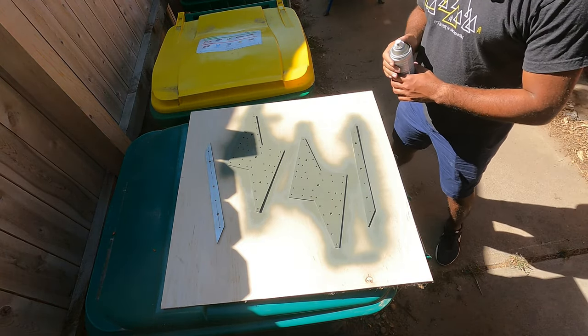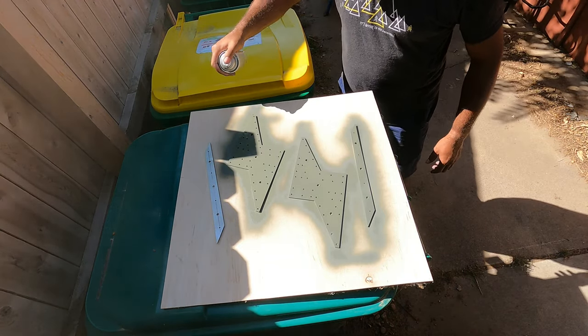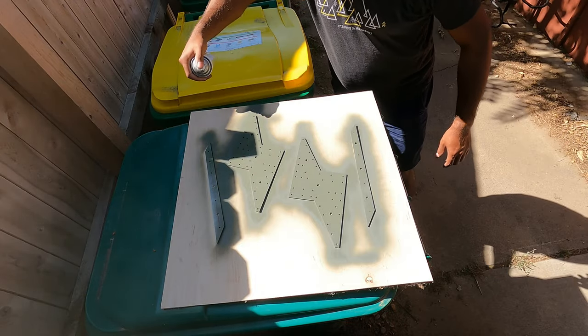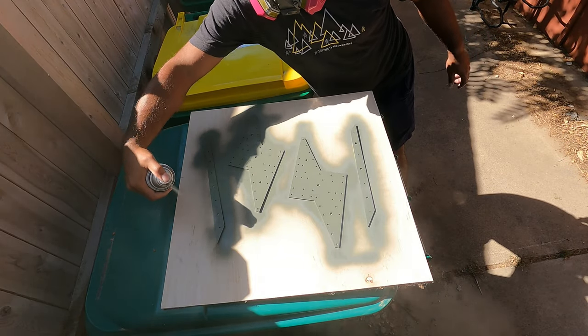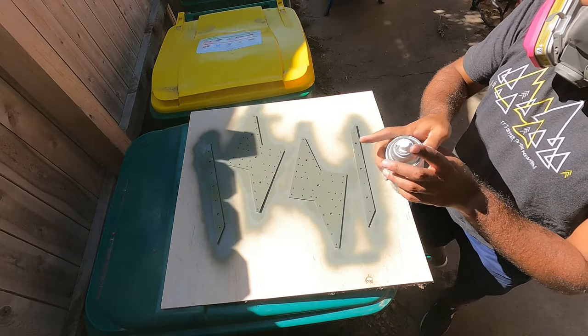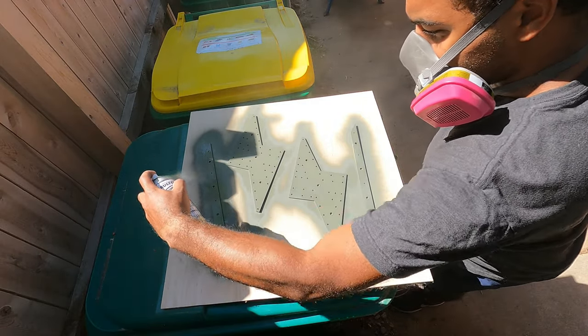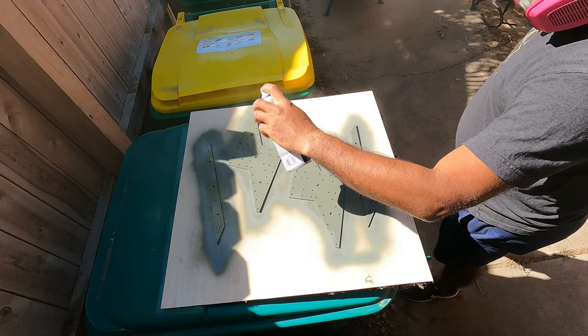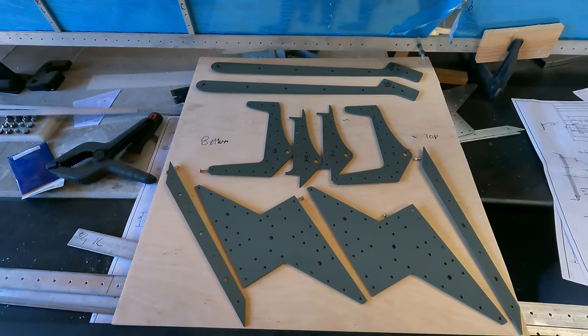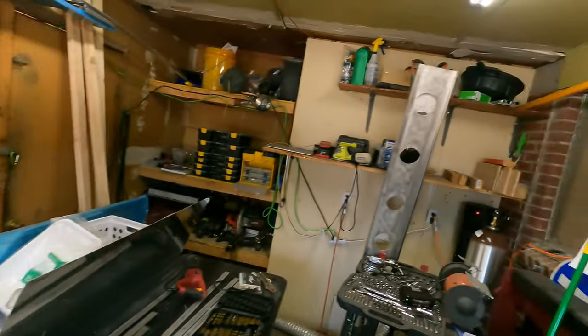Here we go. So the brackets are painted — look at that. Now time for the big ones, let's go!